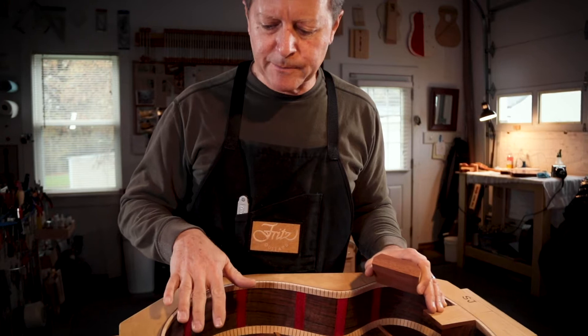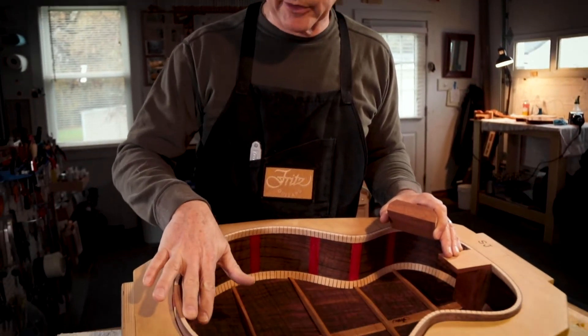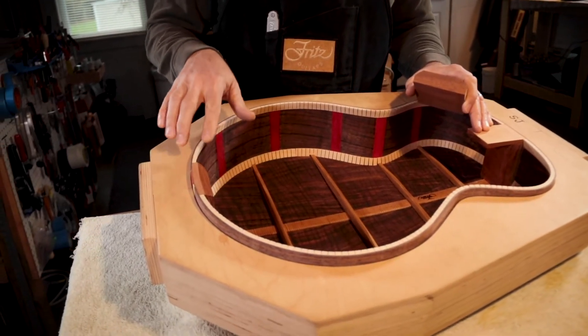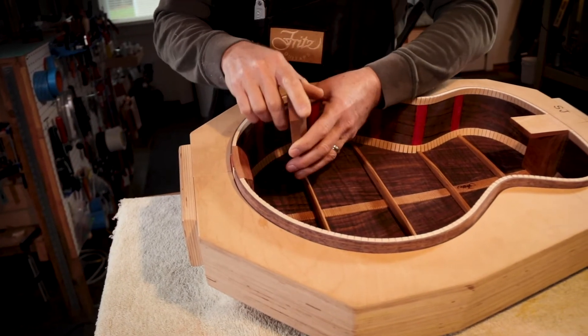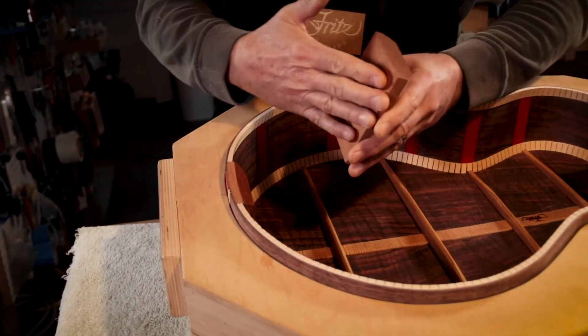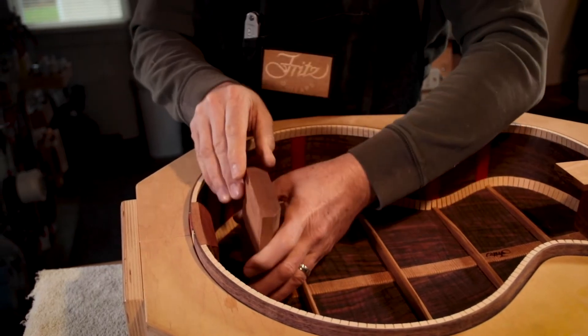One of the things I wanted to explain — something I've just added recently — is that I now carve my tail block or end block back to the thickness of my curved lining. Here's a raw end block: the rims get glued to this, and the back and the top will get glued to this as well.